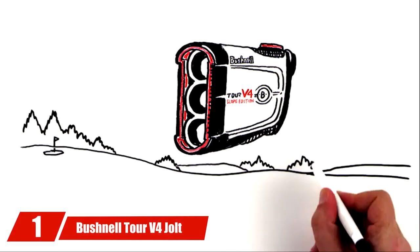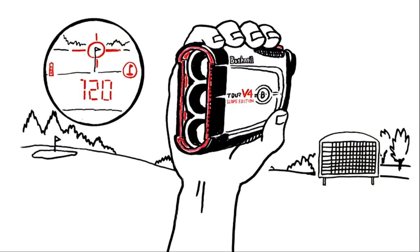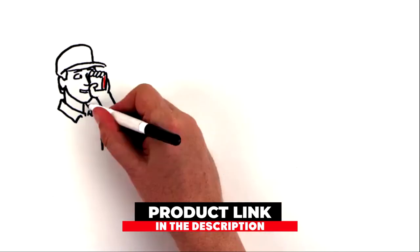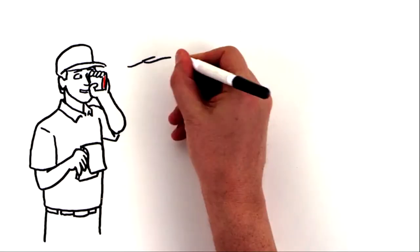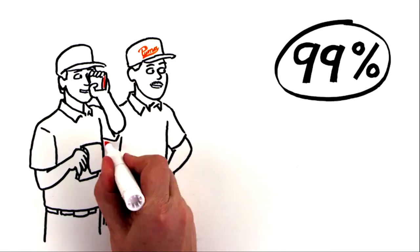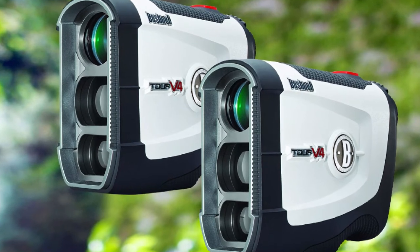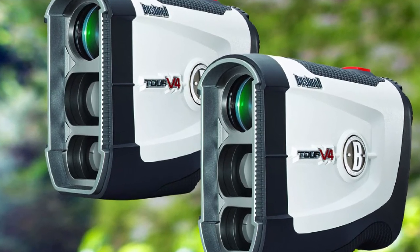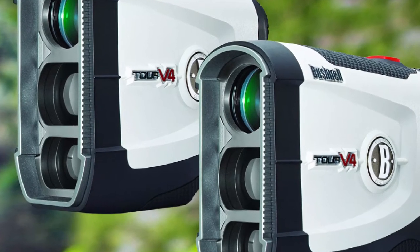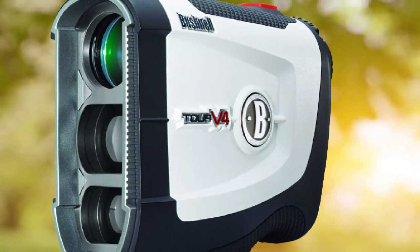At the first position of our list, we have the Bushnell Tour V4 Jolt. This golf range finder is a gem in this category. It comes with a pin seeker technology that combines the jolt function to help you target your goal and lock your shot with a high level of accuracy for up to 400 plus yards, with an accuracy level of plus or minus 1 yard. It has 5x magnification for a clear view, comes with a vertical operation using a 20mm objective, and features a standard scan mode to give you consistently updated info as you roam around the area.